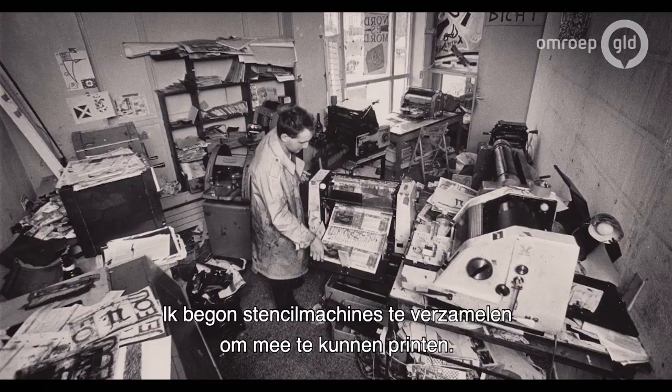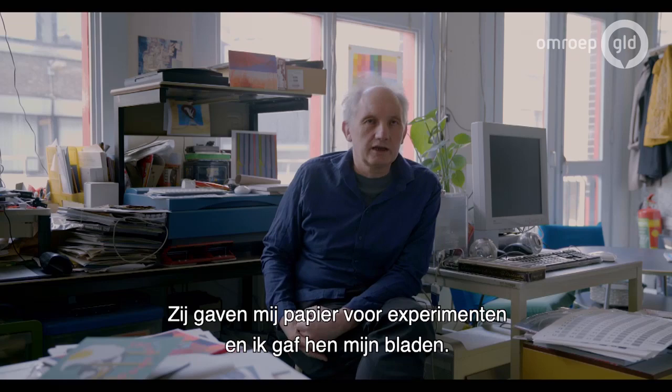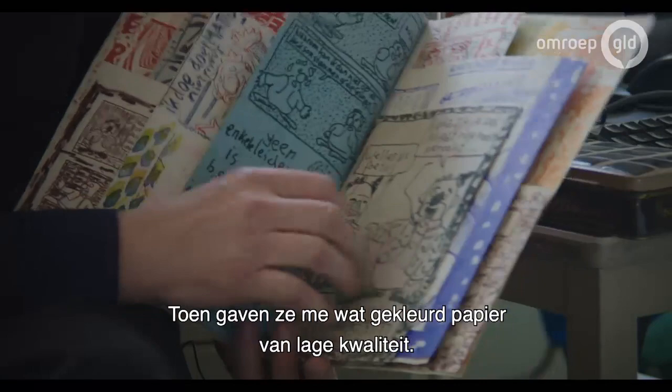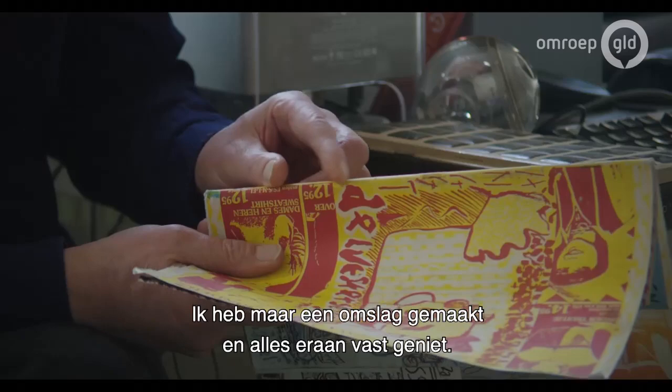So I started collecting these stencil machines and started printing. The offset printer in a squat very close by always gave me paper to experiment and I gave them some zines. This zine I made — some of the colors: first I only had red and black, then I had blue, then they gave me some colored paper, and the quality was really bad. And then in the end I had so many different pages and I didn't know what to do with it, so I just made a cover and stapled it inside the cover.